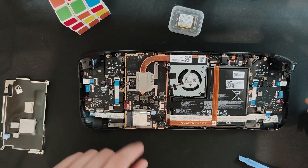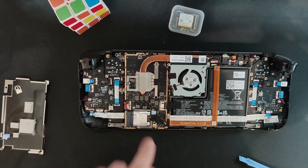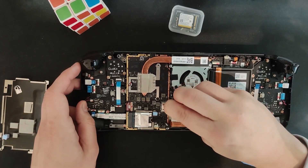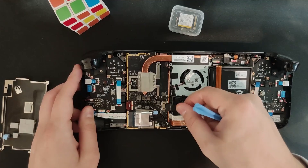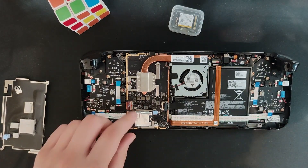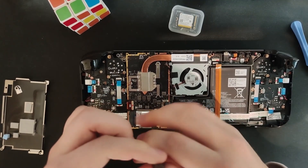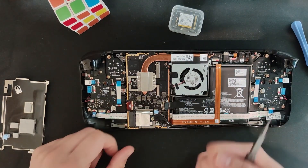Enough with the rambling — let's get straight to the SSD. As we can see, it's right here. Almost forgot — rookie mistake — there's a pull tab here for the battery. Make sure to disconnect the battery with the pull tab. Just pull on the tab and if you can, use tweezers. Don't use your fingers like me. Do as I say, not as I do. And there's the SSD — let's get straight into it.